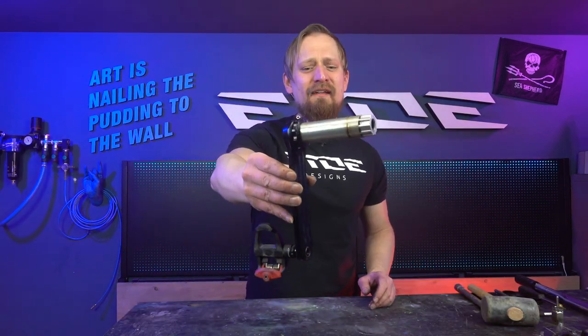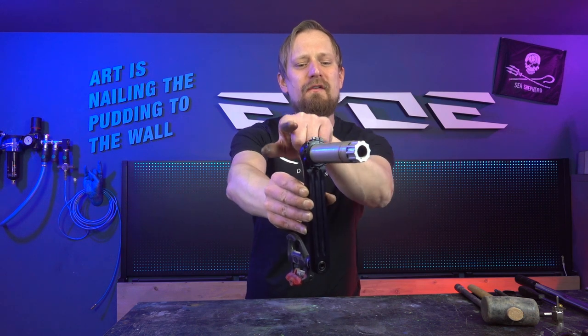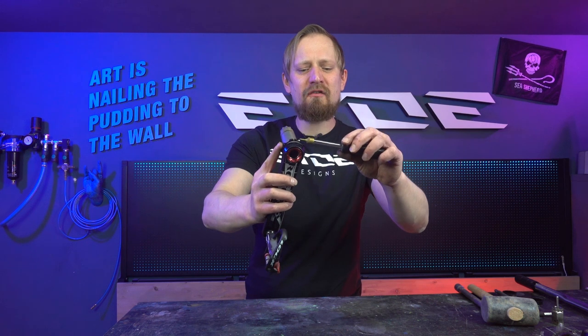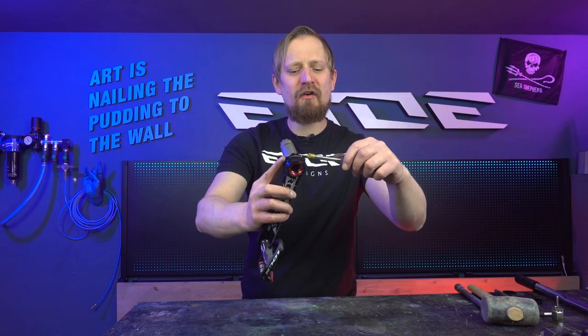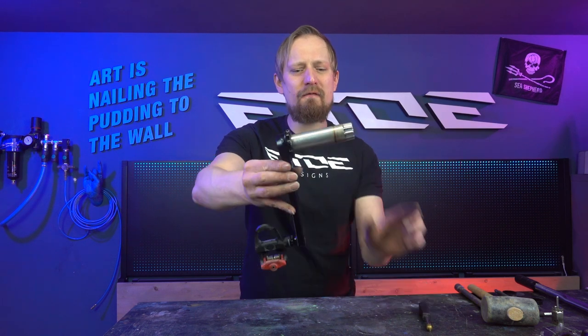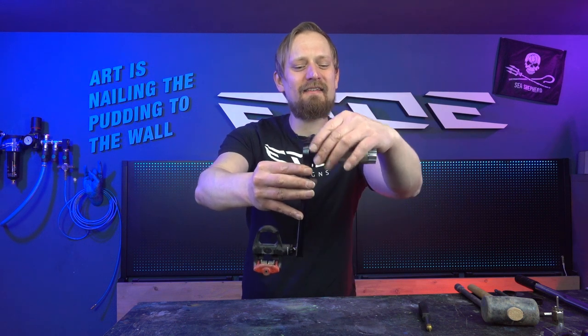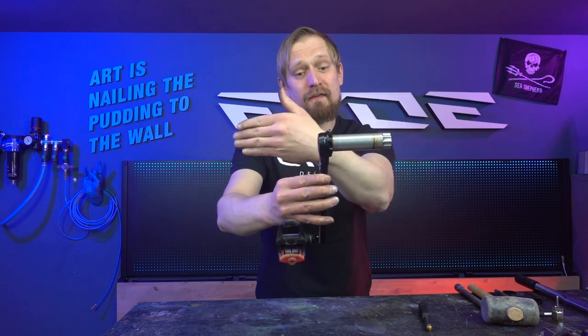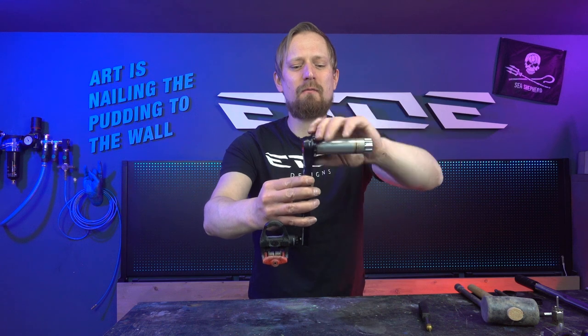On the left crank arm and the axle there is a ring fixed with a 2mm Allen screw, so you can get it loose with a 2mm Allen wrench. This ring is used to adjust the width of the axle so you can fit your crankset nice and snug to the bearings. If you want to install the crankset, you have to turn it toward the crank arm because we'll need to adjust it a bit later.